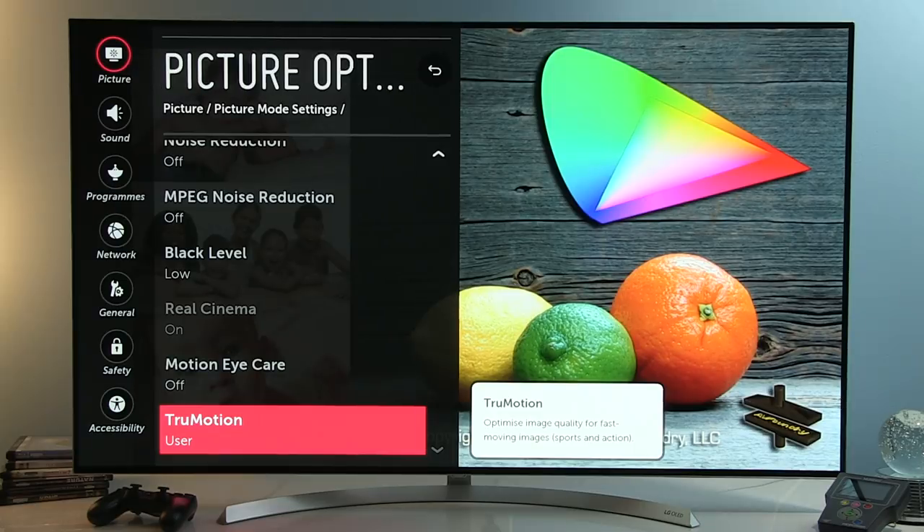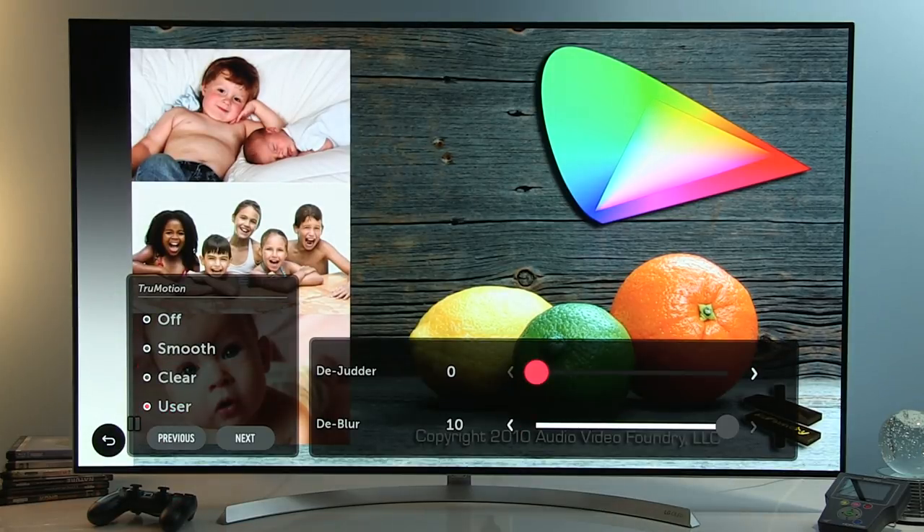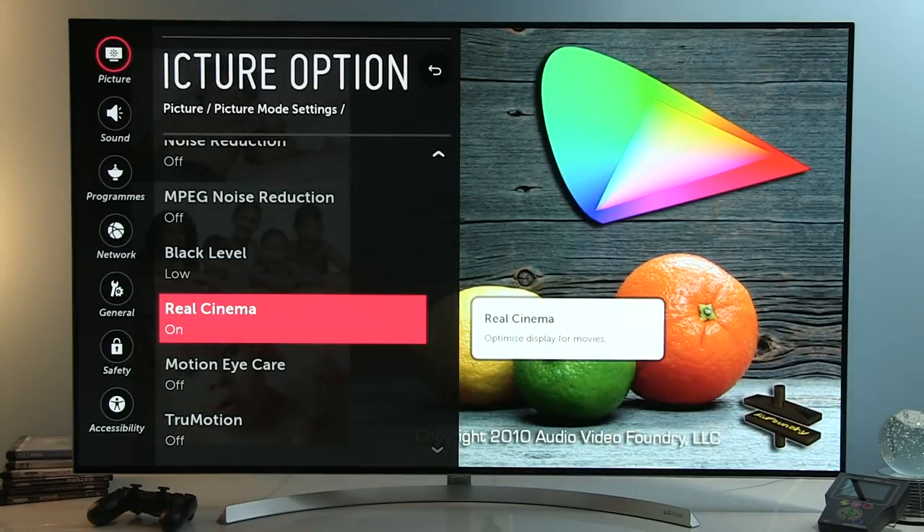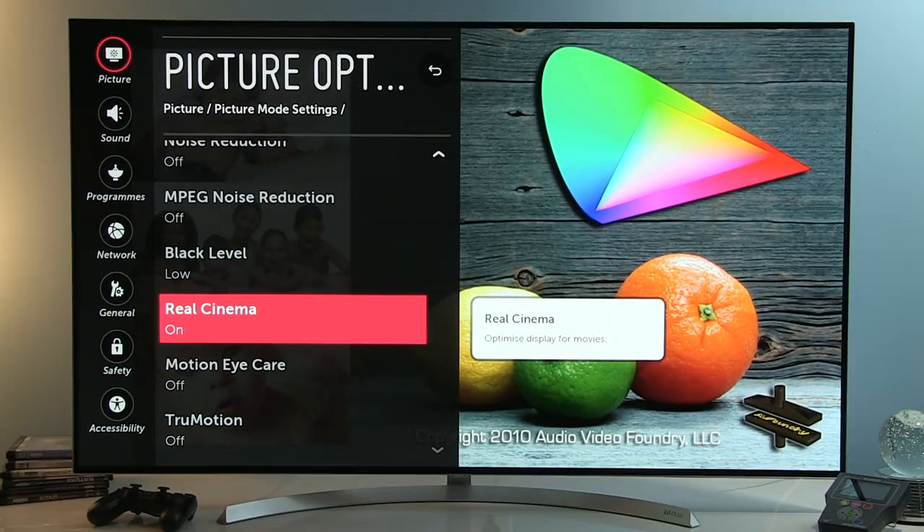For True Motion: if you want 120 Hz mode with the best motion resolution, set True Motion to User, Judder at 0, and Blur at 10. This gives the best motion resolution without introducing the soap opera effect. To adjust the amount of soap opera effect, play with the Judder control. If you're into movies and want the best movie playback, disable True Motion and turn Real Cinema on — you'll get better smoothness without soap opera effect, though motion resolution won't be as high.